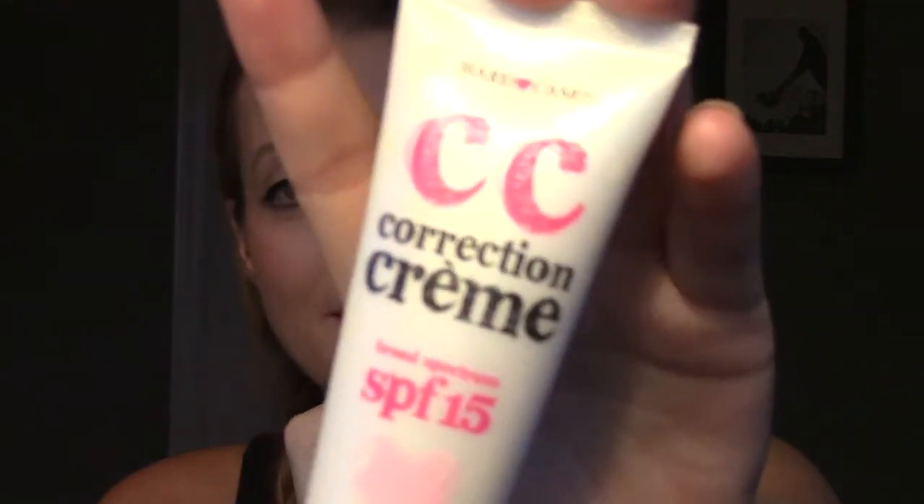Next I want to talk about a dud, and this is a newer purchase — I got it maybe three months ago. This is the Hard Candy CC Correction Cream Broad Spectrum SPF 15. You guys know I love my BB and CC creams, so when I saw Hard Candy's I was like I need to try it. The shade I got is Light, and unfortunately I was really disappointed. I thought this could be an inexpensive product I could just throw on when dropping my kids off at school — I don't want to look completely dead to the world, but I don't want to waste my nice BB creams or foundations if I'm not actually going anywhere. I had high hopes for this guy.